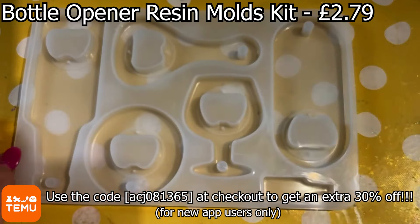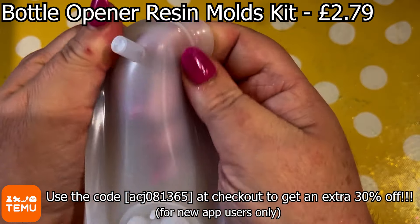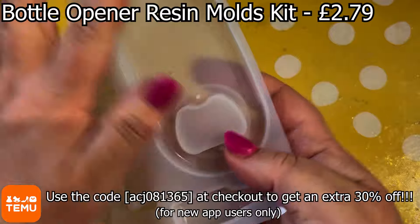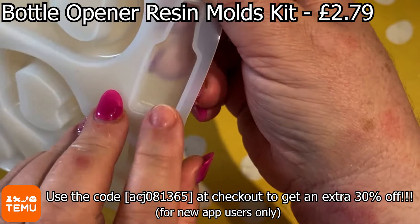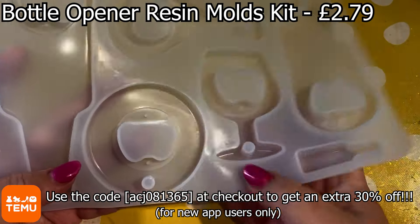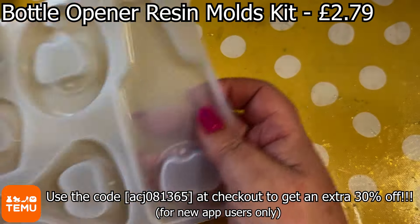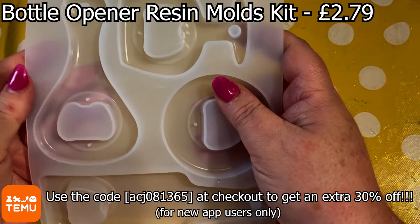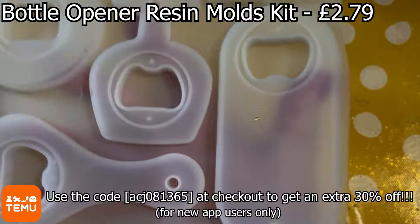This is a bottle opener resin mould kit. Lots of different styles of bottle opener here, along with a hole that will allow you to place it on a hook. There's also this rather cute little bottle mould here which isn't a bottle opener but would look great on a key ring. I've got one in the shape of a wine glass, one round one, and look at this one in the shape of a beer bottle. Ideal for a Father's Day gift or a gift for the man in your life. And look at the wine glass one — looks fantastic.